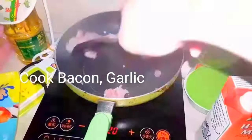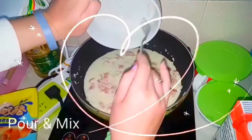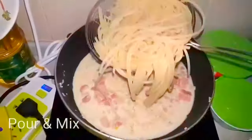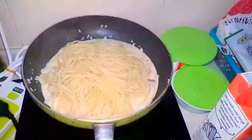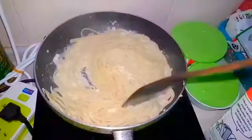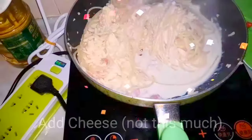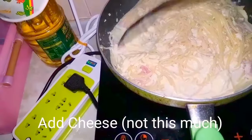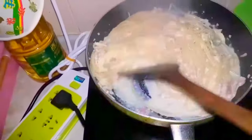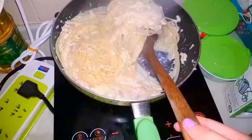Cook some bacon and garlic, then add the egg mixture we made before and add the al dente spaghetti. Mix everything together. If you think there's not enough milk, add some more. Add some cheese at the end — I poured too much, it will be expensive, but it will be tasty!